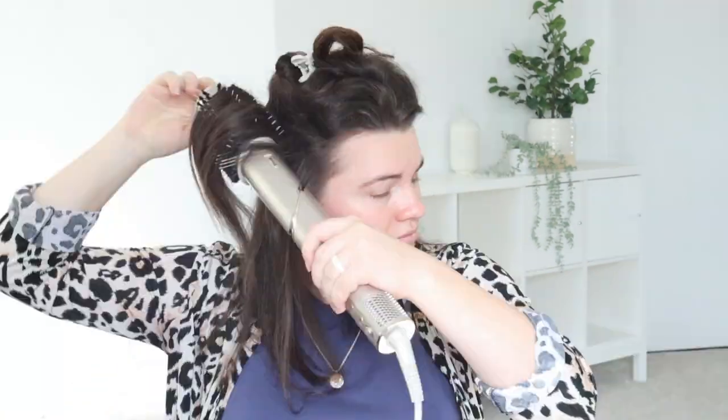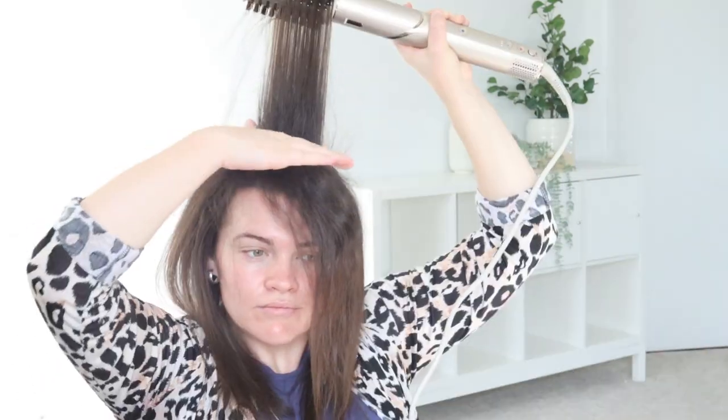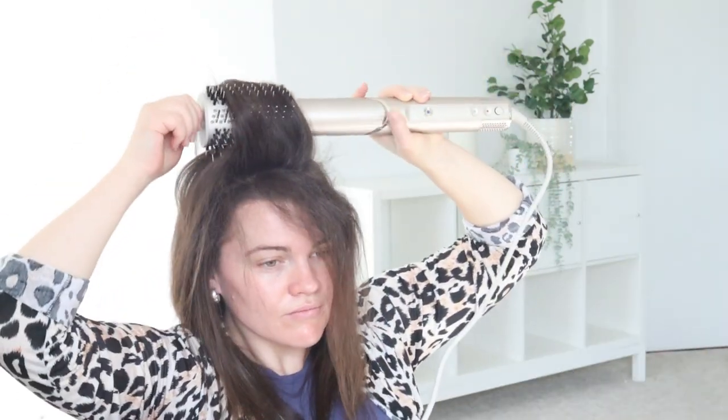I did this side with the Revlon and this side with the Shark. Once I used it on a couple of sections I really started to love it. The Shark gives me very sleek hair. The Revlon side gives me a little bit more curl and volume, but it is frizzy at the roots. The Revlon does pull my hair more, which I didn't really notice before until I tried the Shark.